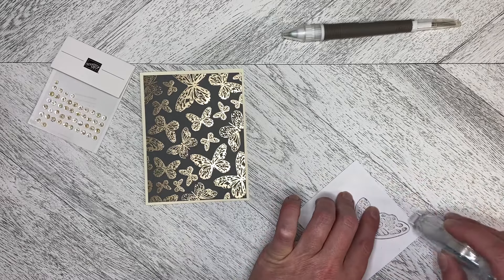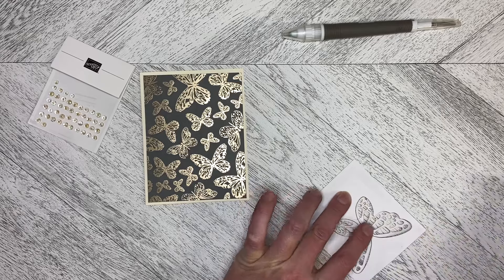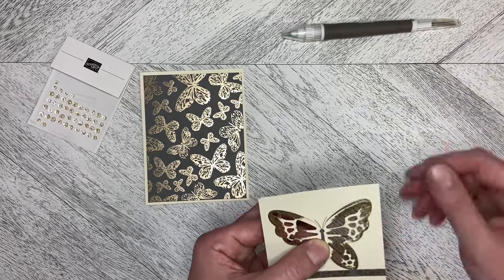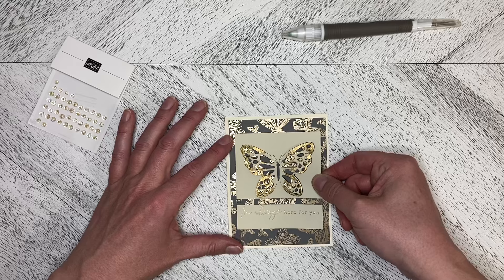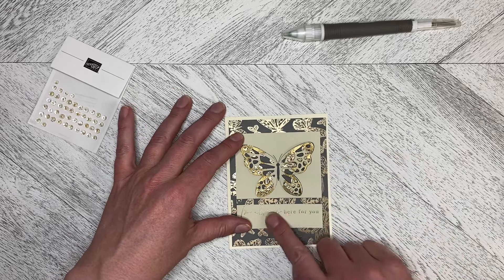We're just going to come in like that, and I'll just put a tiny tad right in the middle just to hold that down as well. Then we're going to pop this right in the center of the card, equal distance from the top and bottom and side to side.